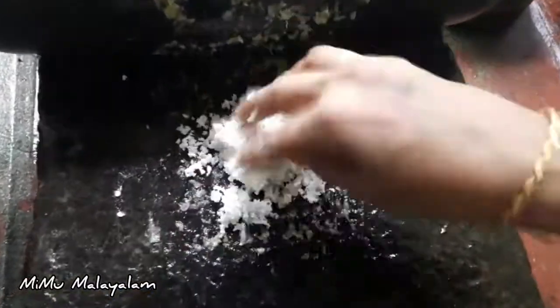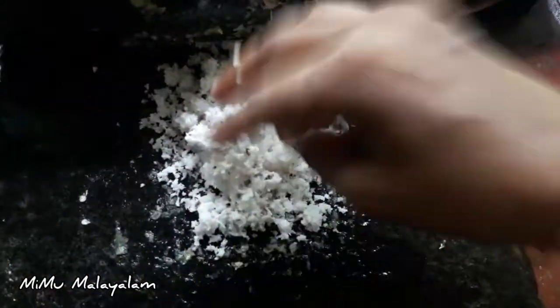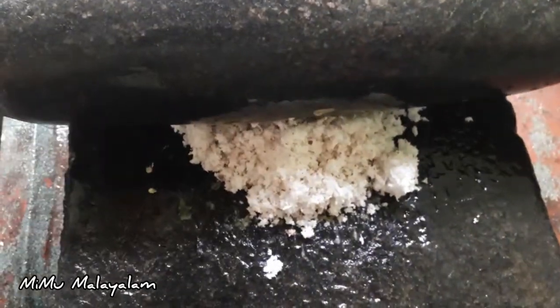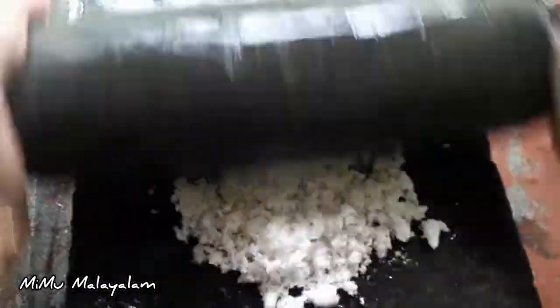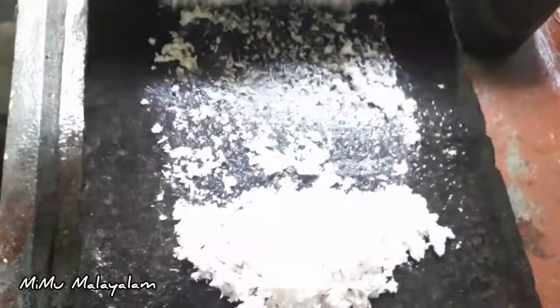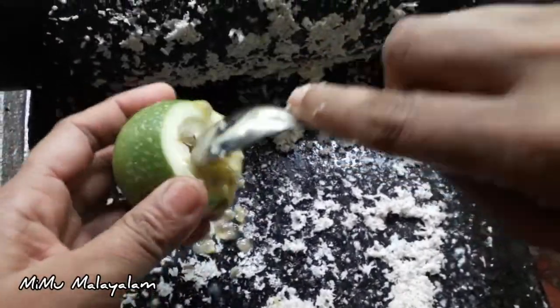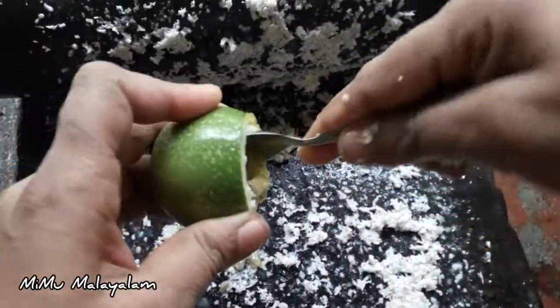I'm going to make it really heavy. We put it in and put it in. I am going to put it in my hand.